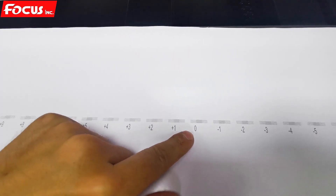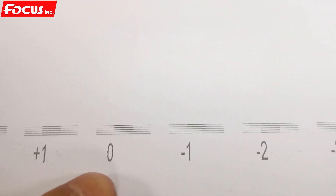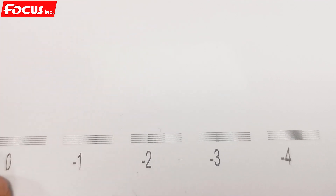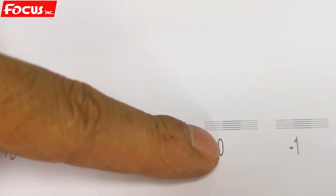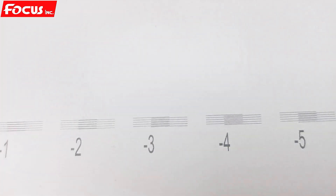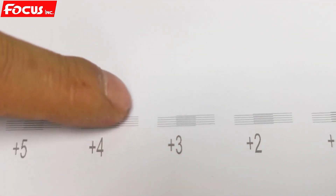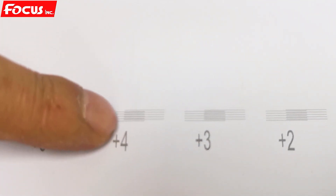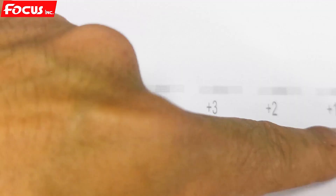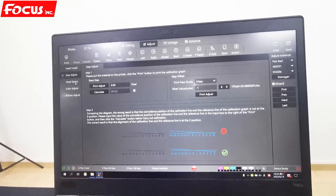Zero is the best after calibration. The down position is not good — it's overlapping. When in good condition, if the small lines move up it's not good either — not a straight line. So that means the step is good. Keep it as this. The step adjustment calibration is complete.